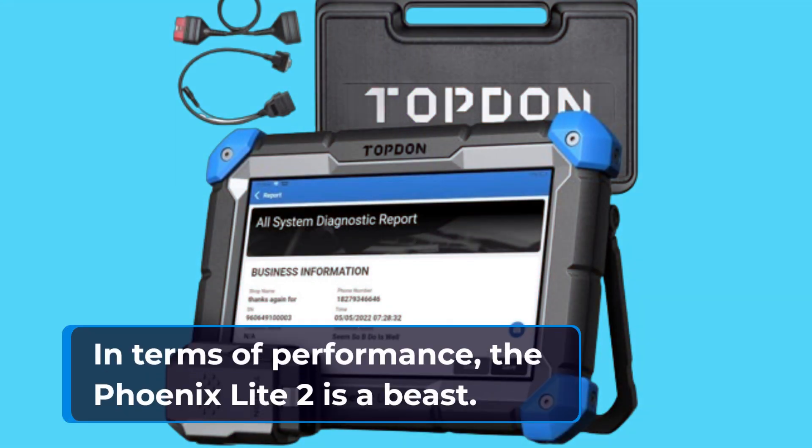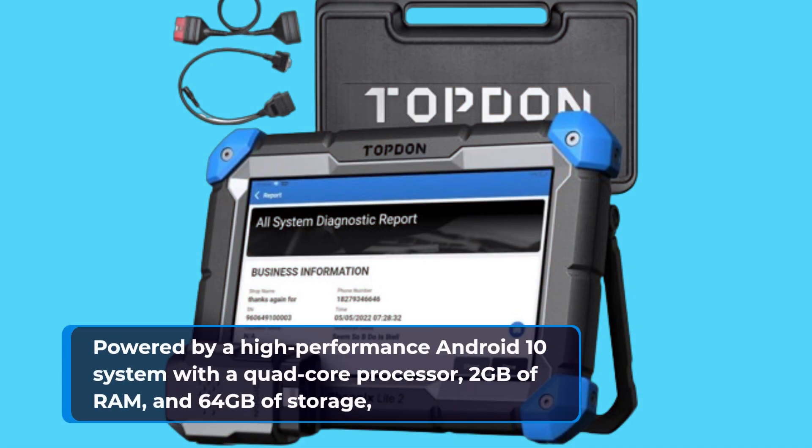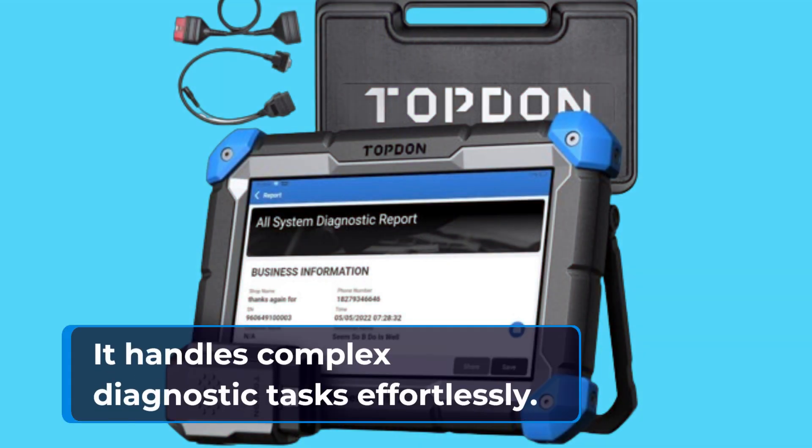In terms of performance, the Phoenix Lite 2 is a beast. Powered by a high-performance Android 10 system with a quad-core processor, 2GB of RAM, and 64GB of storage, it handles complex diagnostic tasks effortlessly.